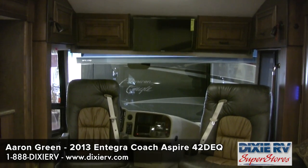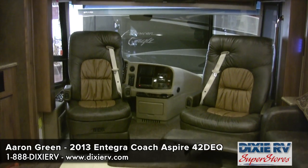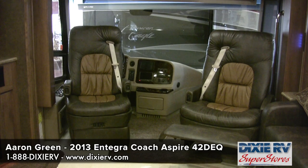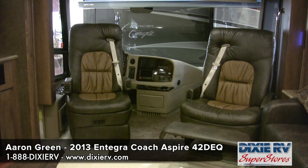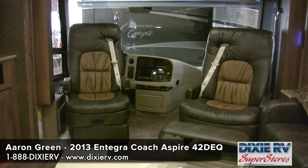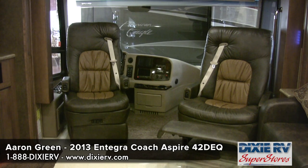This coach has two very nice luxurious captain's chairs. The passenger chair is equipped with a recliner. They are both eight-way power seats with the seat belt built into the seat — a nice feature, because when the seat belt is connected to the wall of the coach it can go across your neck. Just another attention to detail that Integra Coach delivers.